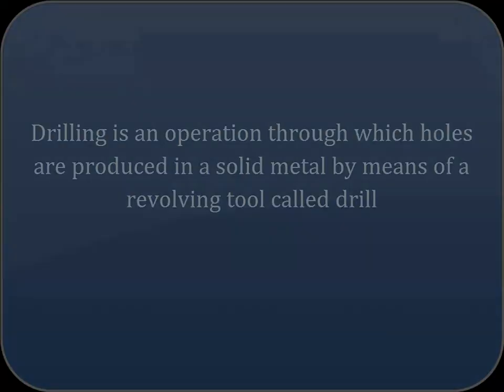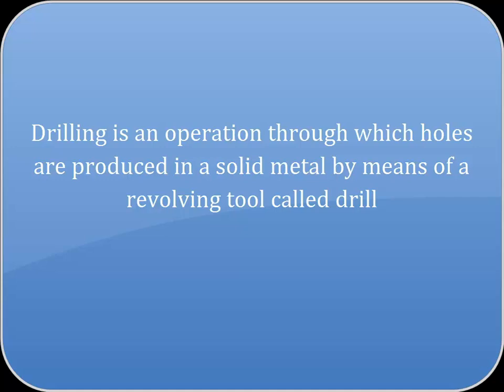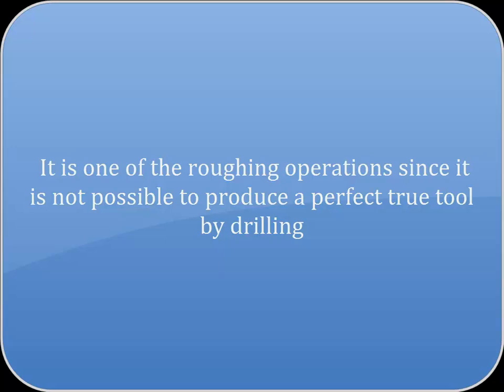Drilling is an operation through which holes are produced in a solid metal by means of a revolving tool called a drill. It is one of the roughing operations since it is not possible to produce a perfect hole by drilling.